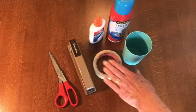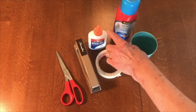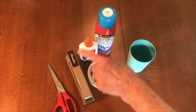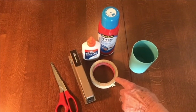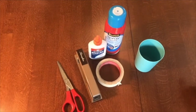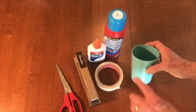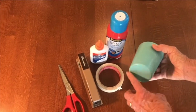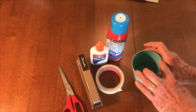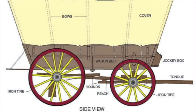These are the tools you will need to make your model covered wagon. You'll need scissors and either a stapler, some tape, or glue. I have regular white glue and spray-on glue. You'll also need something to make circles — I have a glass that has a larger circle on top than at the base, which is very convenient because a covered wagon has larger wheels at the back and smaller wheels at the front.